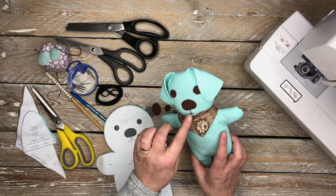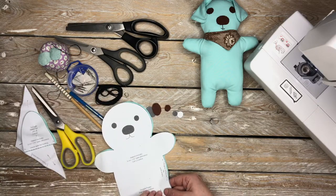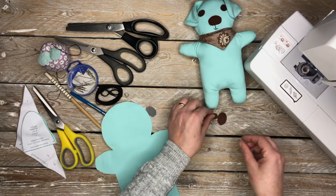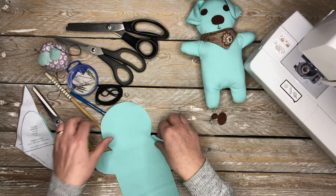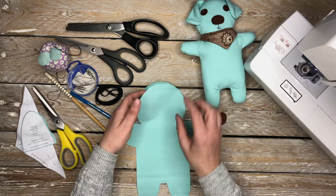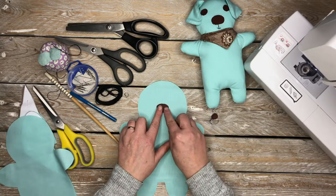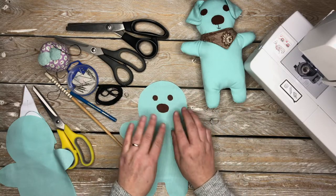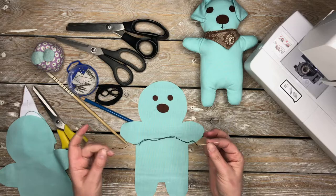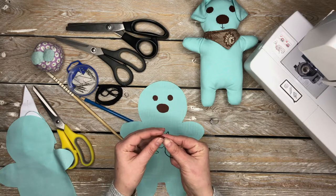Now to start with we're going to attach the nose and the eyes and fill in the detail on the mouth. We can set the pattern pieces aside — I usually save them in an envelope for future use. The fabric at the present moment is right side facing out towards you, and that's the section you want to attach the nose and the eyes to.